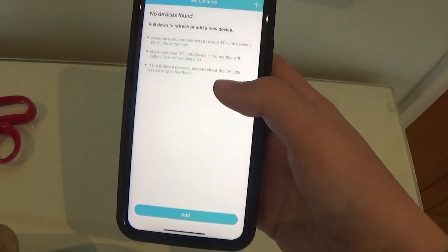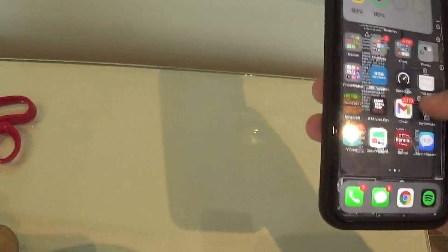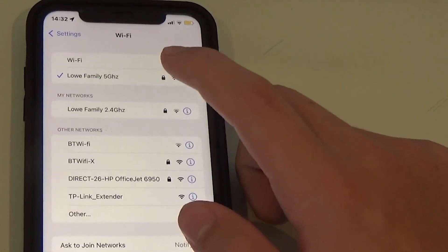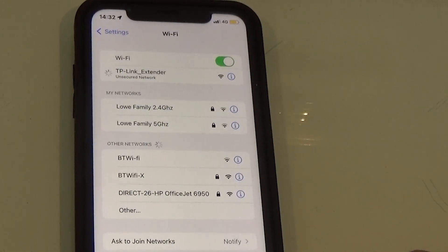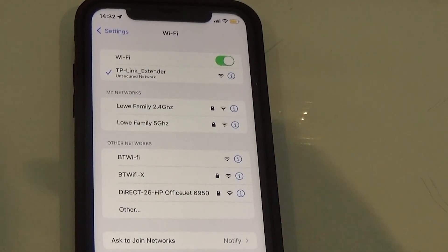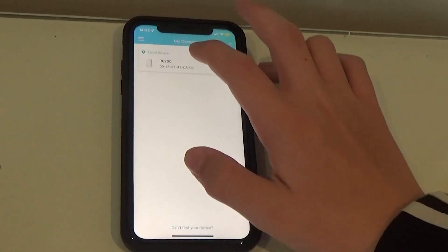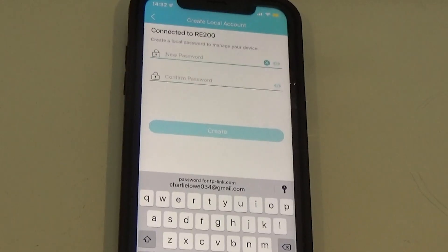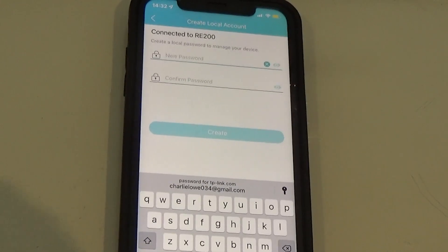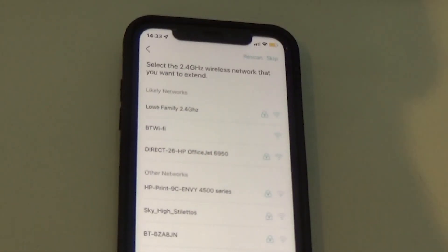No devices found. It says make sure you're connected to your TP-Link device's Wi-Fi — that's why it's not working. There's the home family 5 GHz, the home family 2.4 GHz, and then there's a TP-Link extender network, which we'll just connect to now. We weren't getting internet from it yet, but now it's come up on the app, so we'll just select that one. It's logging in, and now it's going to want a password, so I'm just going to use the same password as their actual Wi-Fi. Scanning for wireless networks.